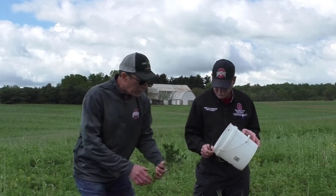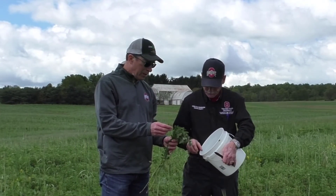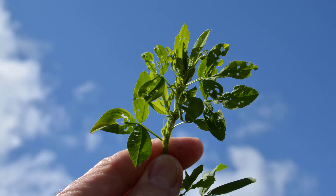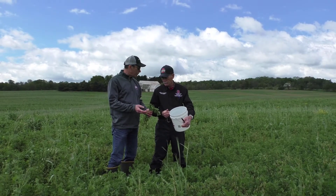The other thing you want to check is for evidence of feeding — tip feeding on the stems, as shown in this picture here. It'll have some pinhole feeding and shredding of the leaves.